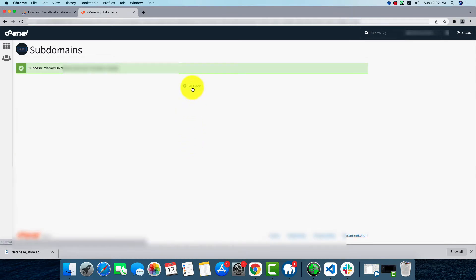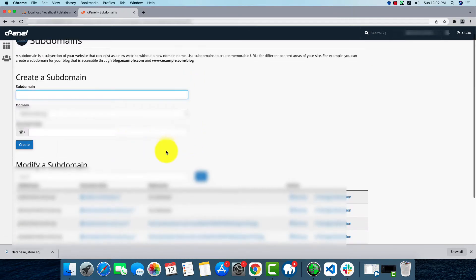After naming it, our root link will be demo-sub dot our main domain name. The subdomain is now created and we're going to go to our subdomain folder in the file manager.